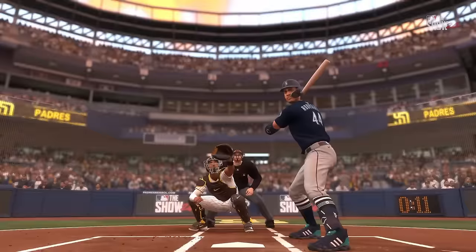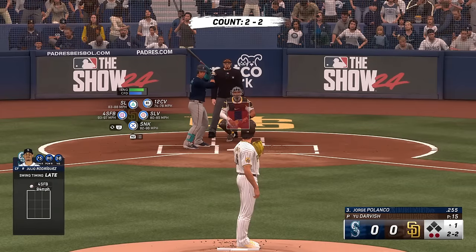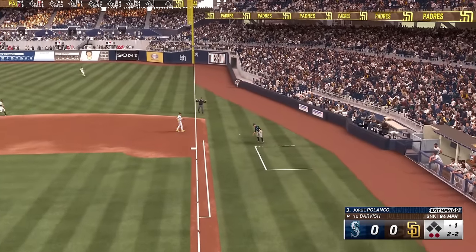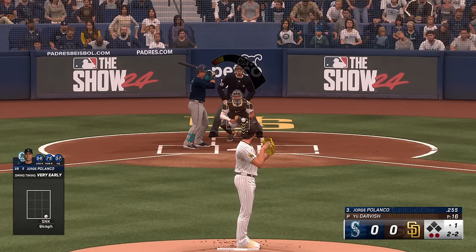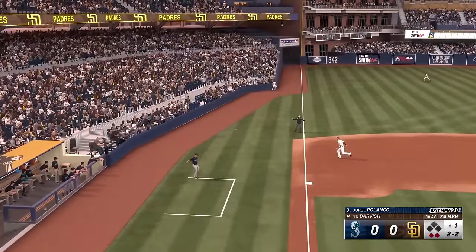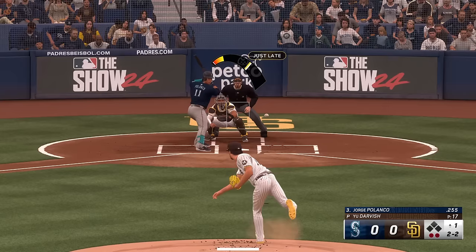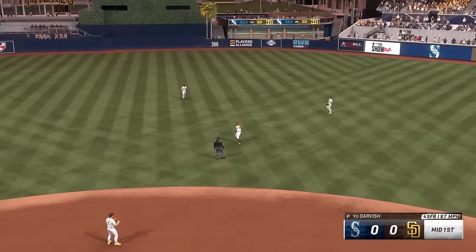That's a way to neutralize his speed — by keeping him on base — and the defense breathes a sigh of relief because he puts pressure on everyone. Keep him off balance, get him out of there and deal with the next guy. The batter now is Jorge Polanco. He fouls that one away. Two down, nobody on — swing and a ball, popped up. Bogaerts moving under it, and that'll do it.